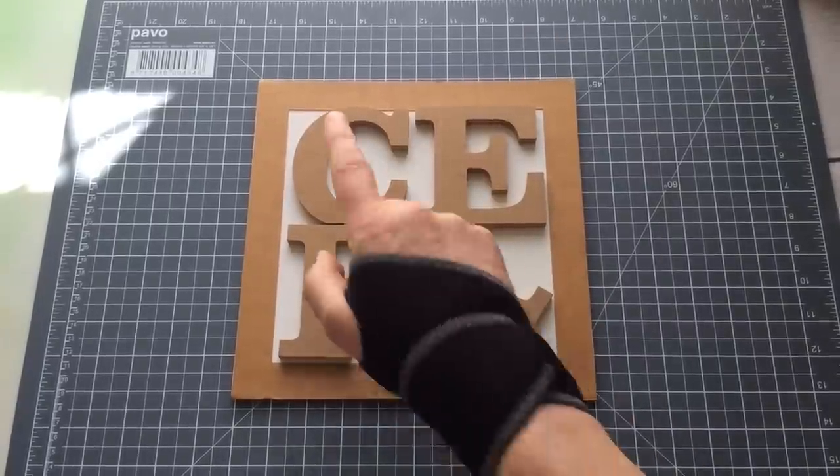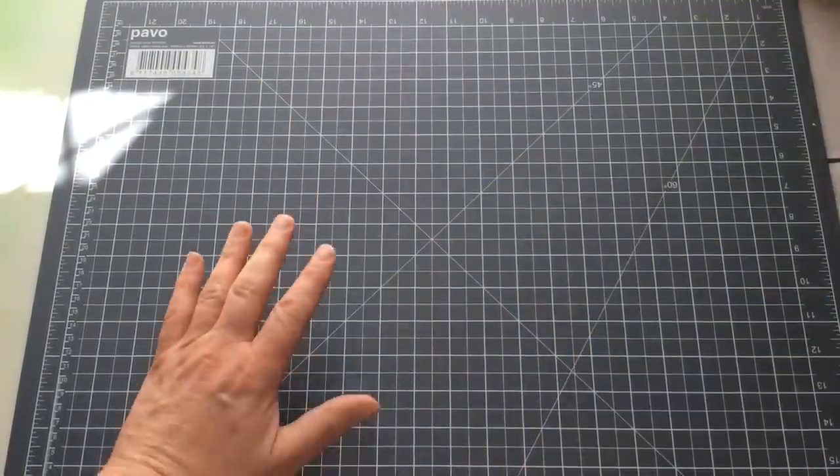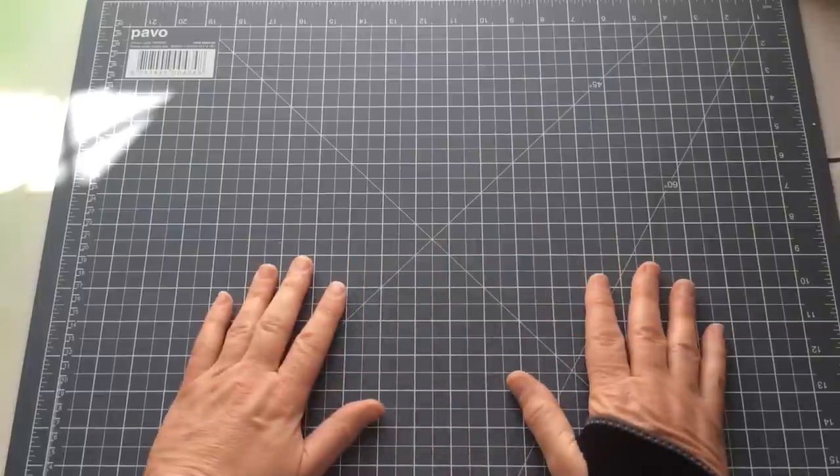Hello everyone, Kerry the Crafter here — that's C-E-R-I the Crafter — and I'm here with a subscriber's request on the back of a follow-up, on the back of another video.